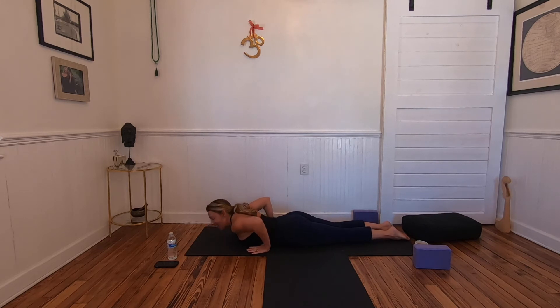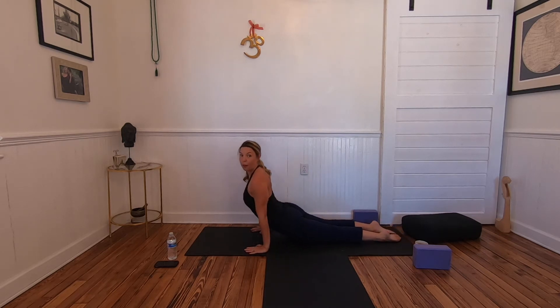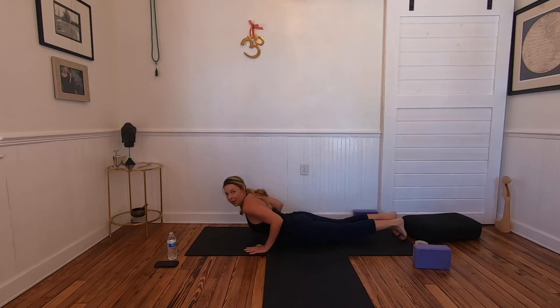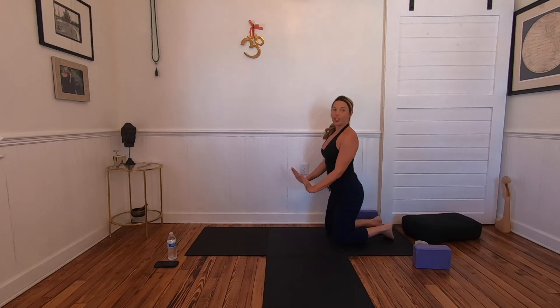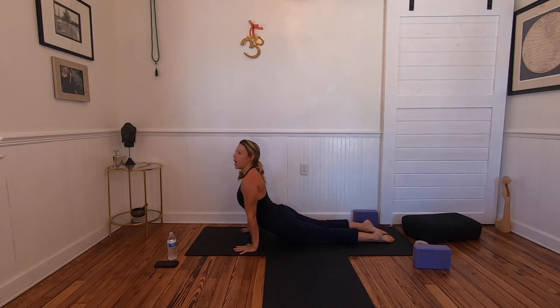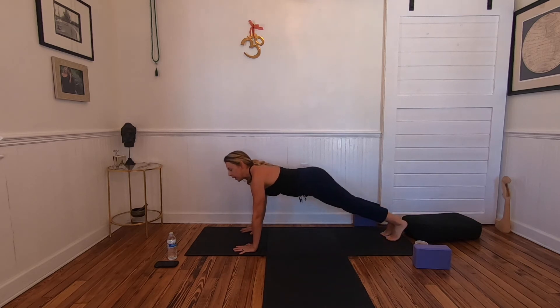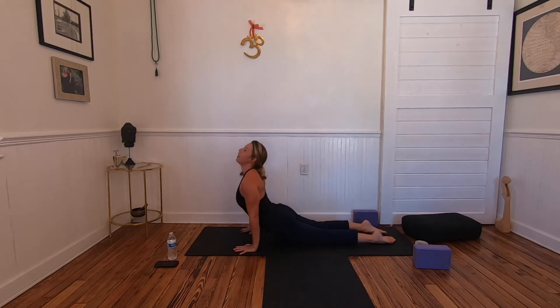Elbows squeeze in, shoulder blades down the back. Last one — inhale cobra. If you want to come into a full upward facing dog, slide forward so the hips are reaching toward the back of the wrists. This takes a little time before we can lower from cat-bow and come all the way up into upward facing dog. One more breath, then lower the knees.